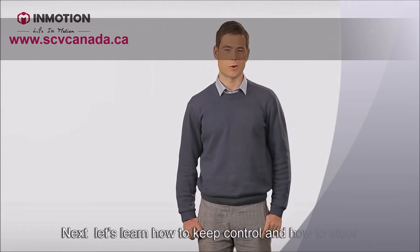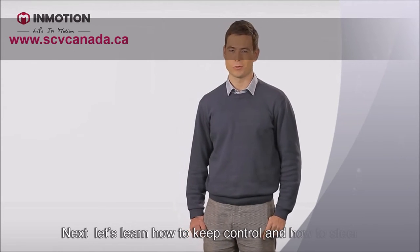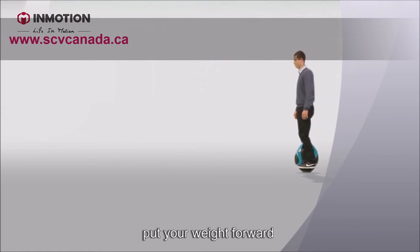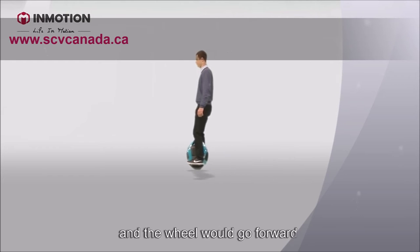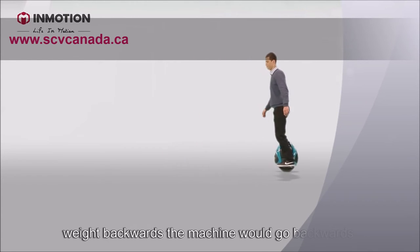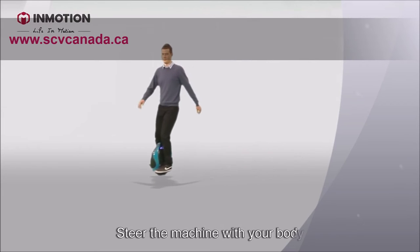Next, let's learn how to keep control and how to steer. The idea is actually very simple. Put your weight forward and the wheel goes forward. Keep your weight flat and the machine doesn't move. Weight backwards and the machine goes backwards. Steer the machine with your body.